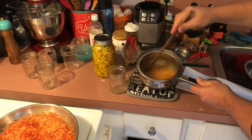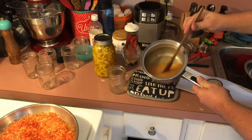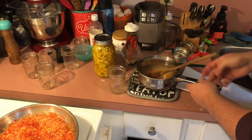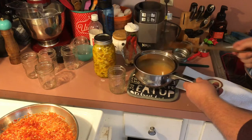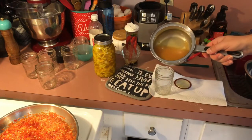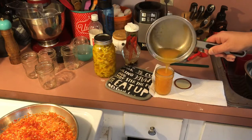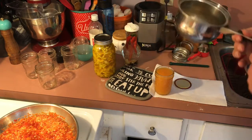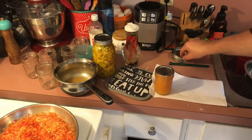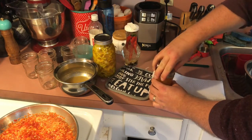Our habanero sauce has thickened up. It's still hot so it's going to look a little watery, but once it cools it will thicken. We're ready to put this into a jar now. We add it to our jar, same as before, filling it up to about a quarter inch from the top. Remember, air is the enemy in preserving food. Add our lid and band, snug it up, and allow it to sit until it comes to room temperature.